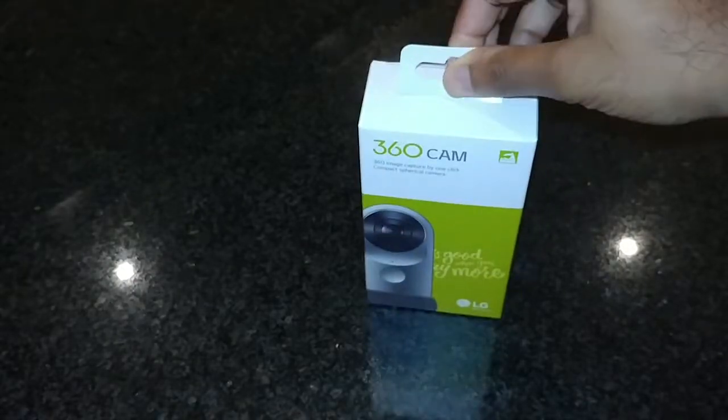Hey guys, welcome to TechChef. I'm TJ and this is my unboxing of the LG 360 cam.